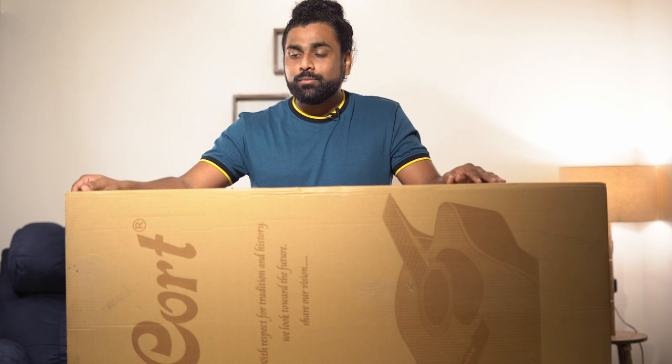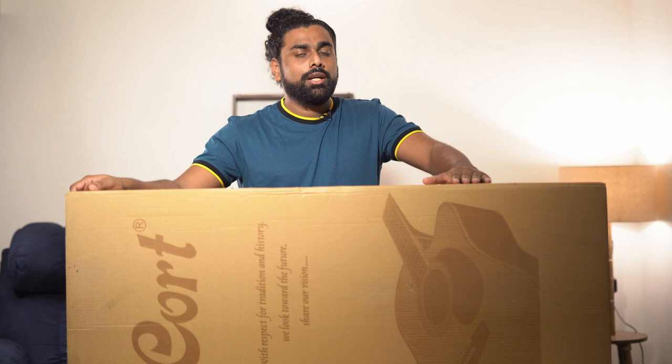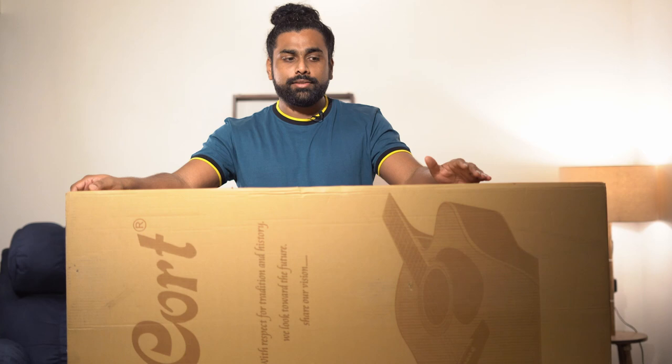Welcome back to John's Music. I hope all of you guys are safe and sound in your own homes. Today we are doing a review of the KOT limited edition Gold Edge guitar. KOT has multiple limited editions launched recently, and this is the Gold Edge model. We're going to unbox this and check out what's in it.